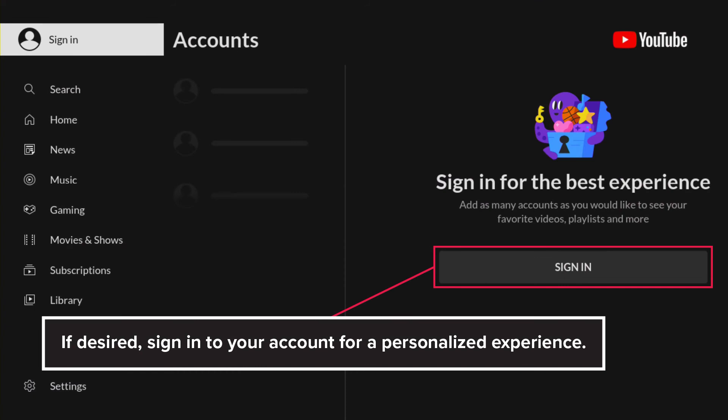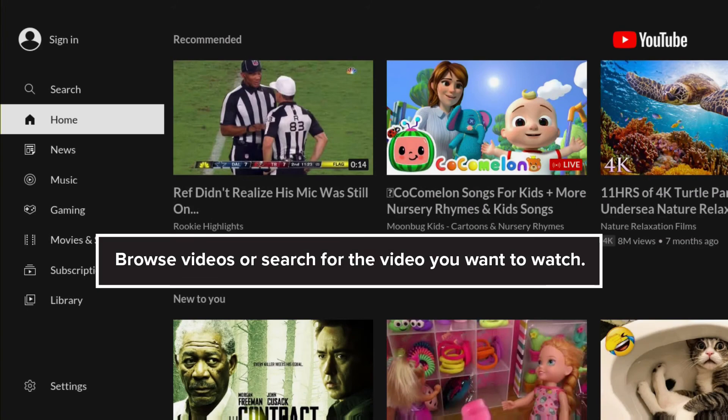If desired, sign into your account for a personalized experience. Browse videos or search for the video you want to watch.